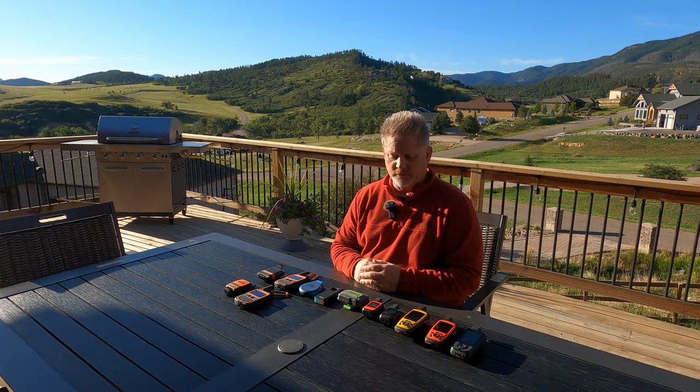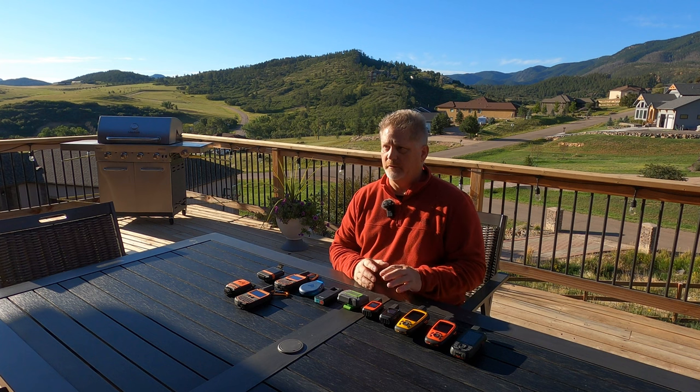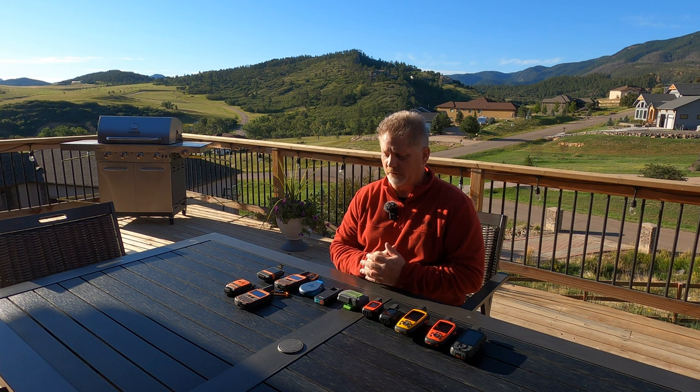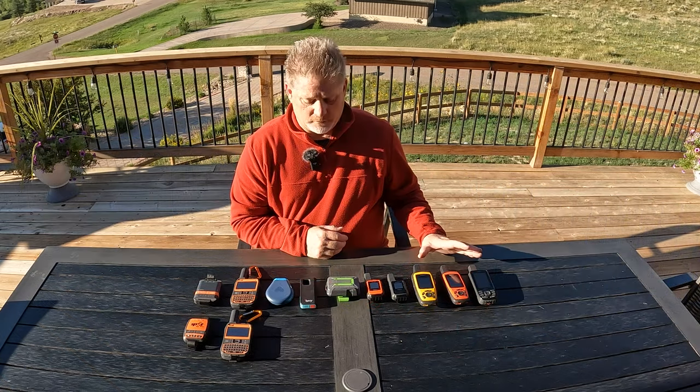These Garmin devices are really small, really powerful, and best when synced. It depends on whether you want to sync to a cell phone, but if you do, it's always best to have a portable charger. I'll have some information on portable chargers as well.